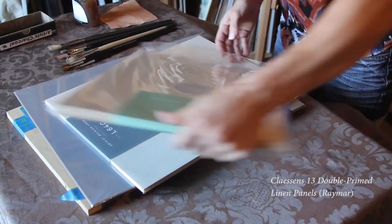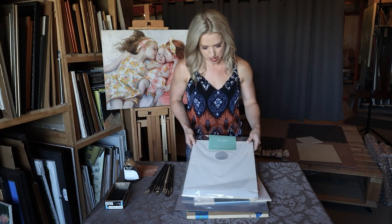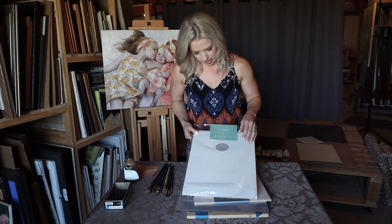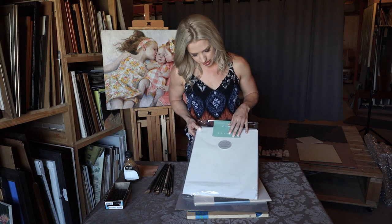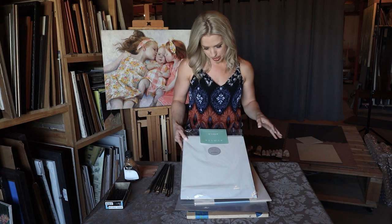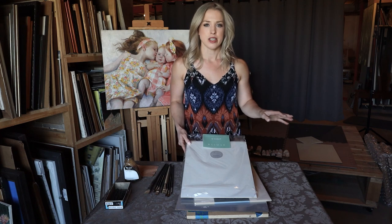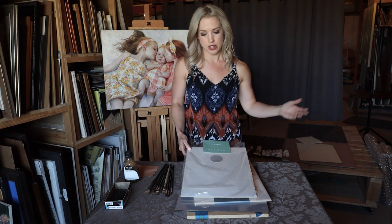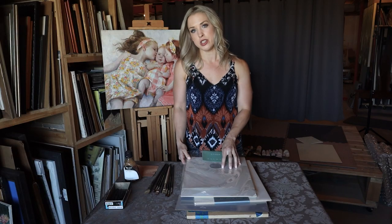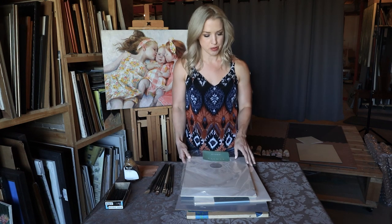If you are not in the mood to make your own canvases, you can get some really nice commercially prepared canvases from places like Raymar. I have this one still in the package — this is a 12 by 16, and this is their C13 DP panel, which is basically a double primed Clausen's Belgian linen. I love this surface for just about any kind of subject matter: portraits, figures, landscapes, still life. It's a fairly fine weave but still has a bit of linen tooth to it. So if you like a little bit of texture or tooth to your painting, this might be something to try.